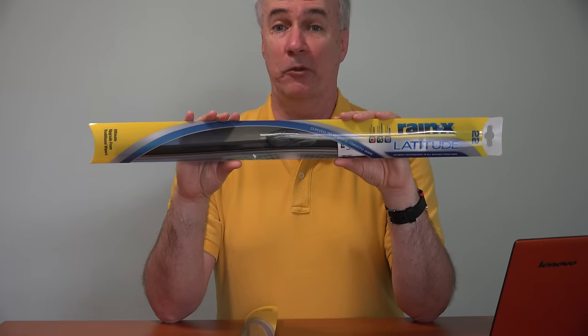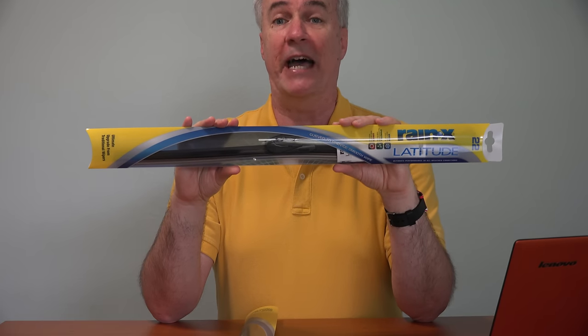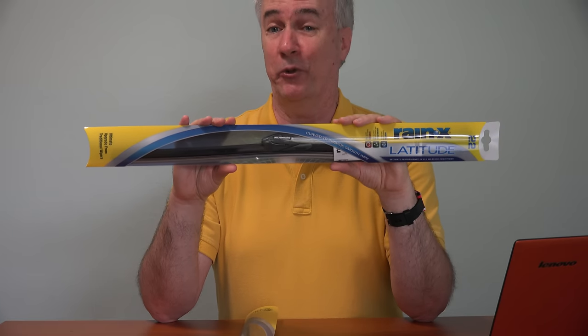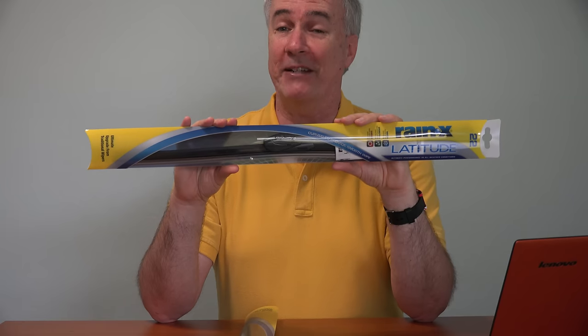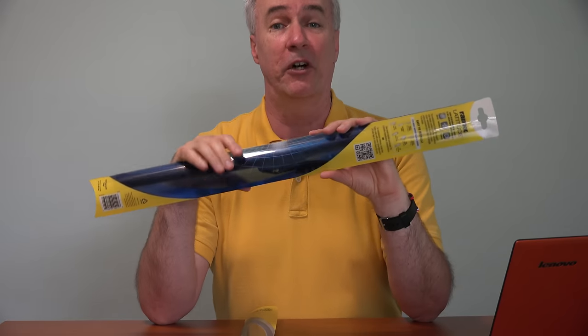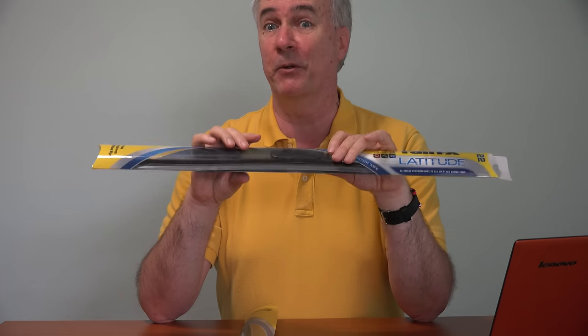This is the Rain-X Latitude Blade. Most of the big companies that make wiper blades do offer a beam style of blade, but they are a bit more expensive. I needed a 22 and 26 inch. They went for about $17 and the longer blade was just under $20. You can buy the traditional frame type blade for a lot less, but if these do a better job, they may be worth the extra money.